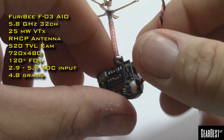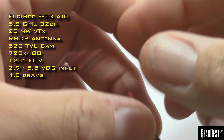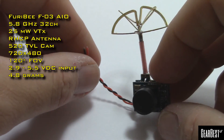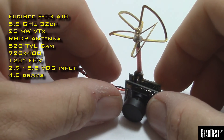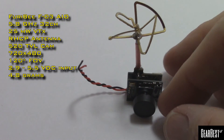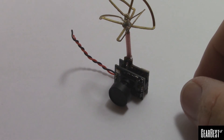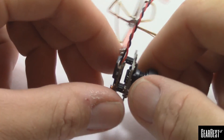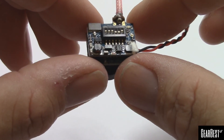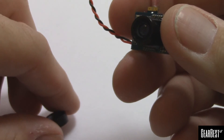It does not come with any connector already on there, so this one is made for putting in however you need it. I'll go ahead and spoil it — you've probably figured it out already — I have one of these tiny whoop clones and we're going to make one of those with this and the antenna. These are super popular right now. You change your channels through use of dip switches.